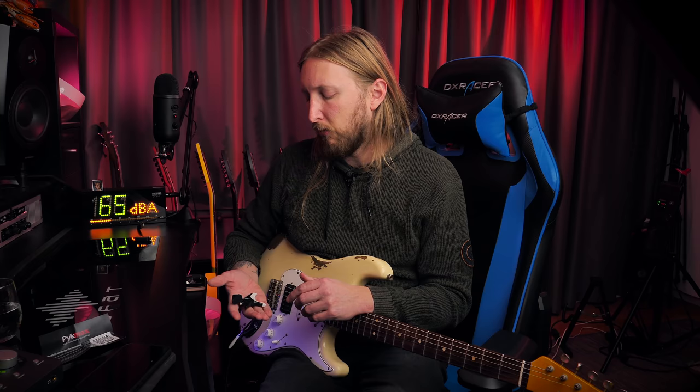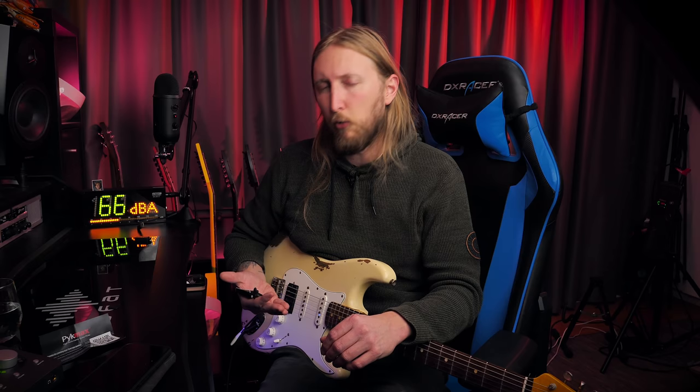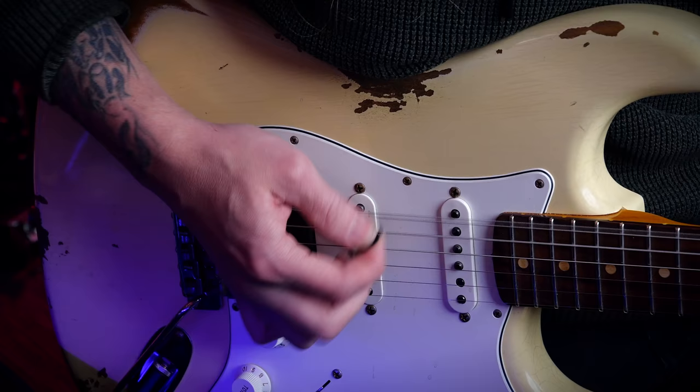It might be a little intimidating looking at it like this, but I'm gonna show you why this might be a good gimmick for you. The PicMax is kind of like a guide for how to hold your guitar pick. Now if you see me play guitar, I have a very weird picking technique.